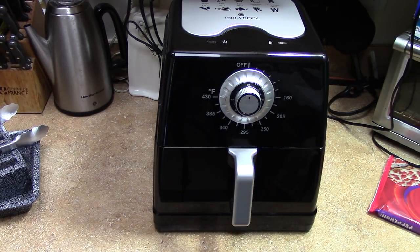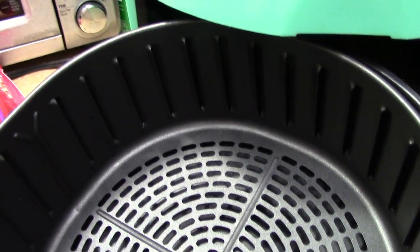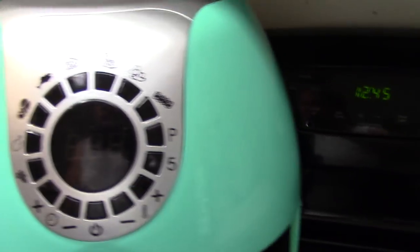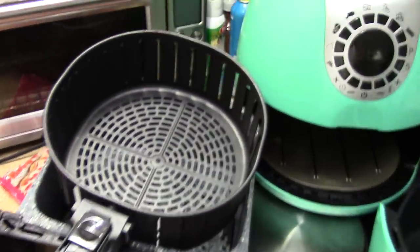Lots of room in there. Now this one — the Cooks Essentials — I don't want anybody to think these people paid me or gave me anything for free. I've used the hell out of this one and as you can see that basket is just holding up great. You can do chicken wings and everything, and I can just sit with a sprayer and spray it right out without barely using a sponge. Let me show you the two baskets side by side — they're kind of the same size but not really. You can fit a lot more in the Paula Deen, but this is a good size too, don't get me wrong.